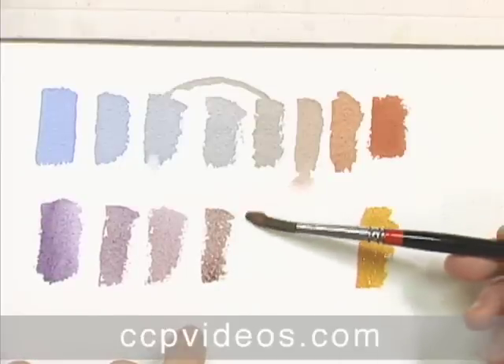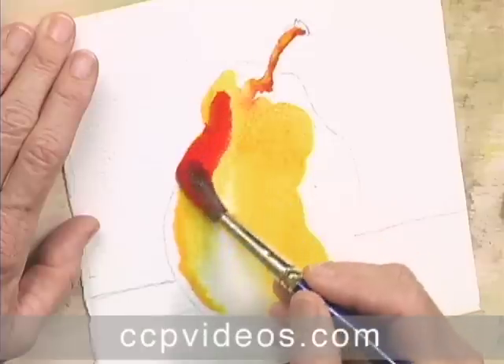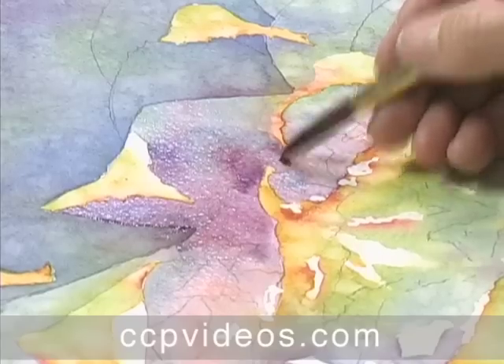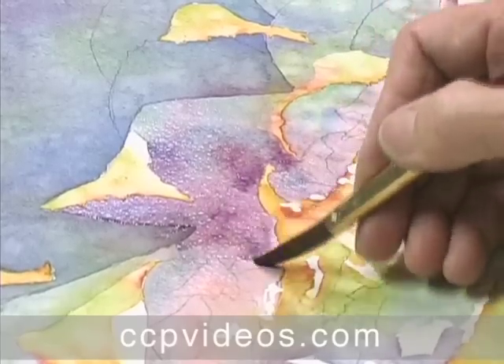The lessons combine clearly illustrated theory with live demonstrations and practical examples from Sue's personal gallery. Each concept comes in handy during the pineapple demonstration.